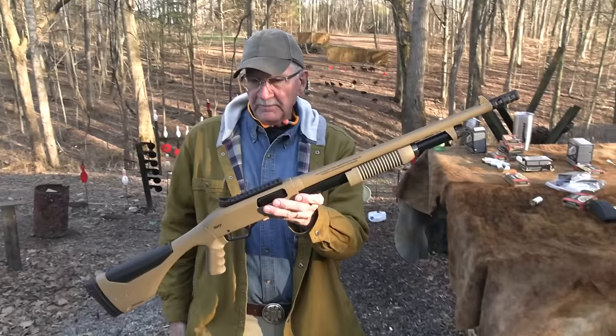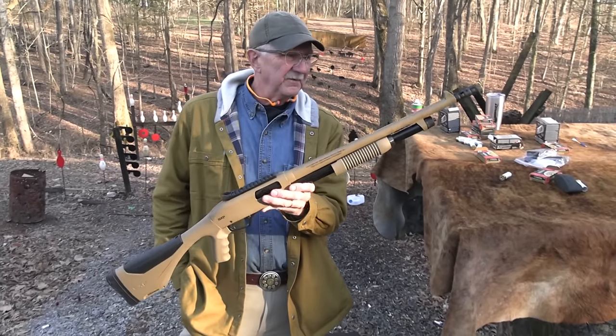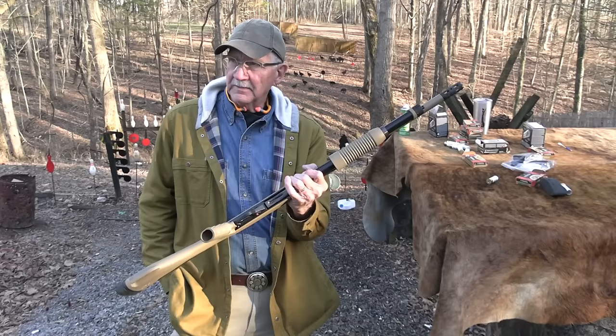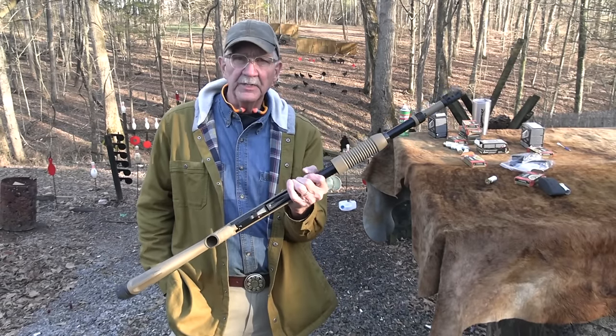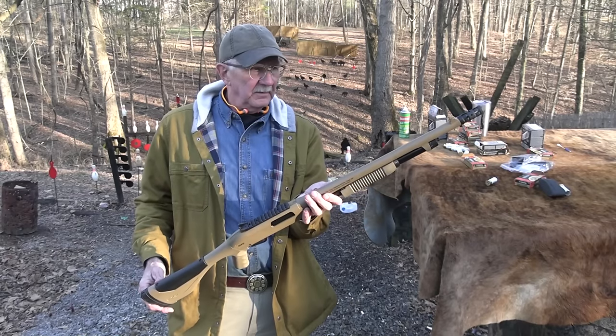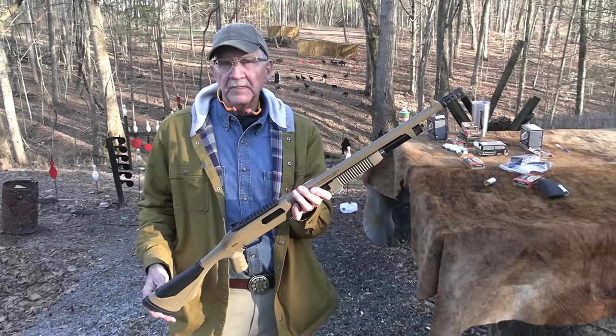Winchester SXP Extreme Defender, around $550 MSRP. I think it came out at SHOT Show 2020, so it's been out a few years and we're just getting around to it. Life is good.